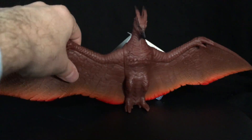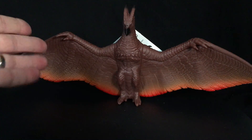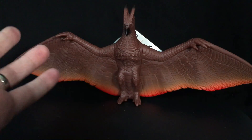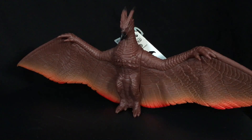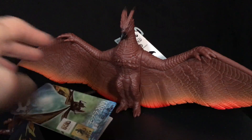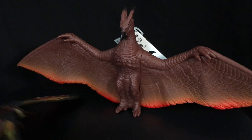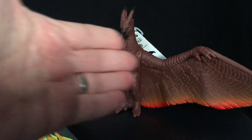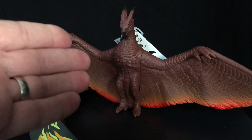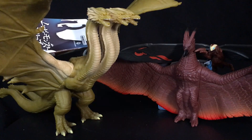Needless to say, I'm pretty disappointed in both of these two figures. They are cheap, so that helps. But, I mean, this is really bad. It's not the movie Rodan. Luckily, the other two figures fare a lot better. Here they are with the movie monster series King Ghidorah and Godzilla.